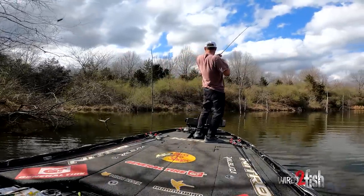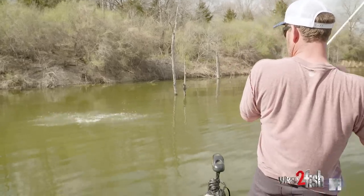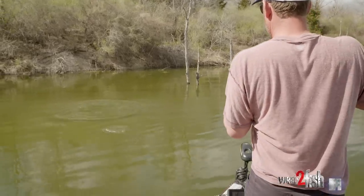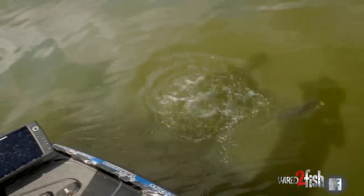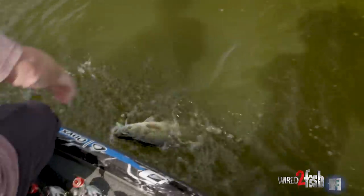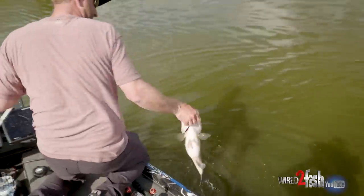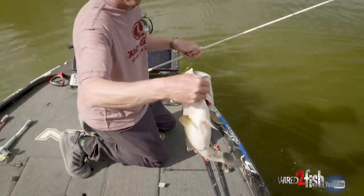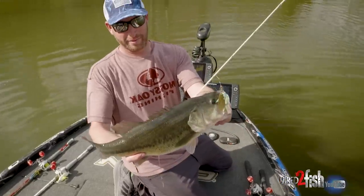There's one on the spinnerbait. Look at that big old mouth under water. That was an awesome bite — just absolutely torched that spinnerbait. Probably my all-time favorite combination of blades: that Colorado with that big willow leaf behind it. It's just a great, great combination.